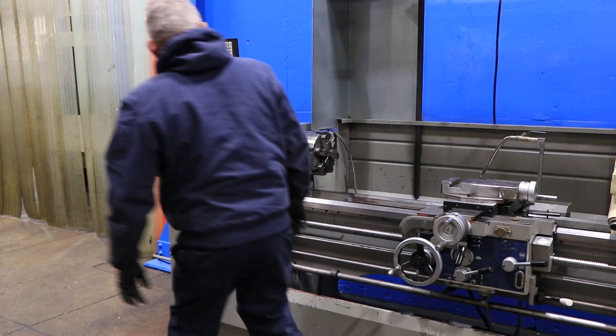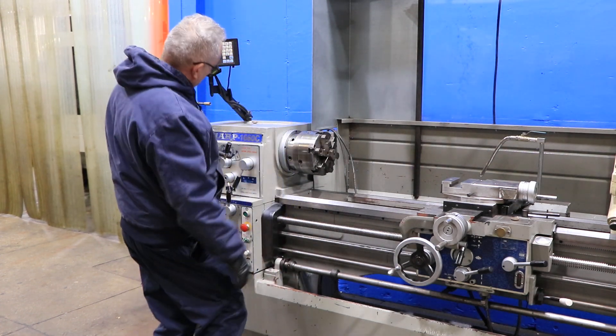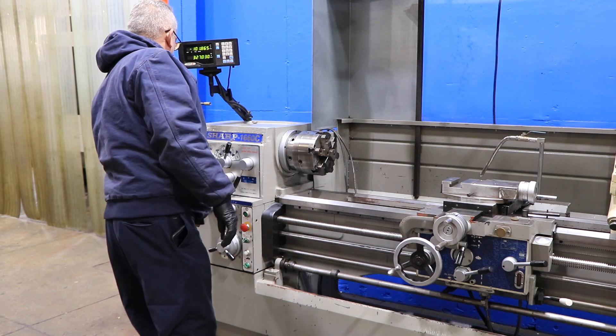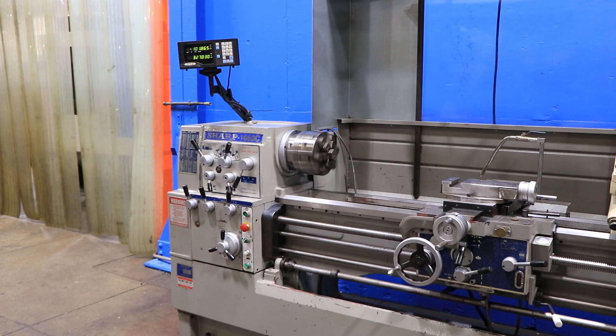That's your foot brake. The machine also has a Fagor 2-axis digital readout, a 5C drawbar and nose piece, a dog plate, a steady rest, and a drill chuck in the tailstock.